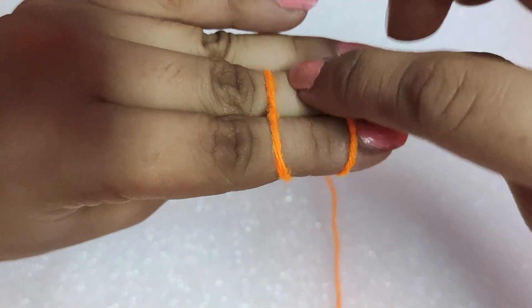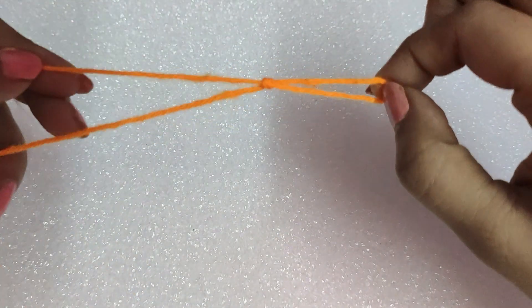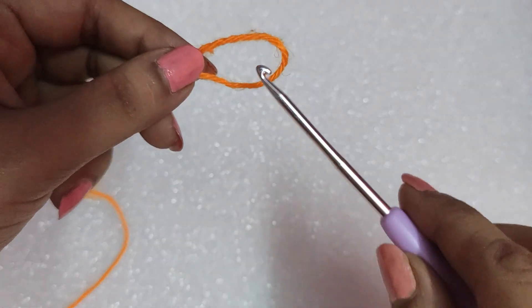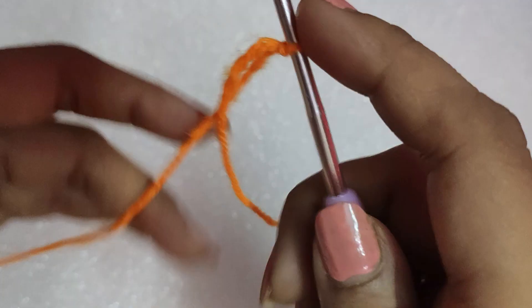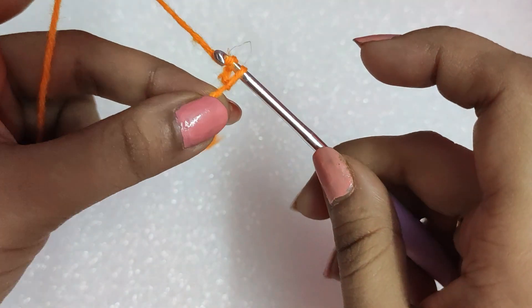First, we will make the slip knot — the link is in the description box. In this way, we are making the slip knot and we will insert the hook in it. Pull the longer portion of the yarn, and the hook already contains a loop.